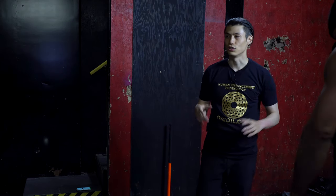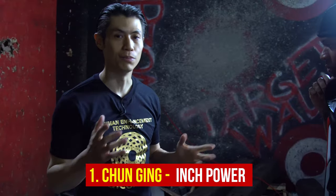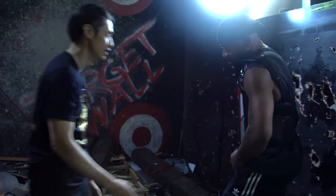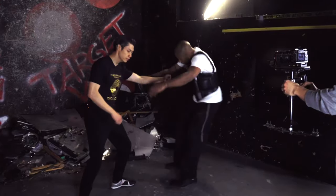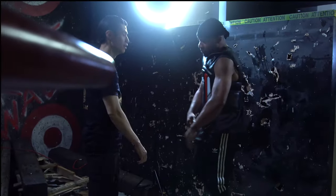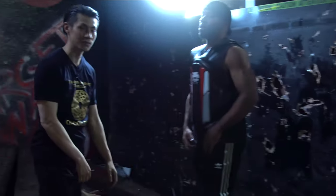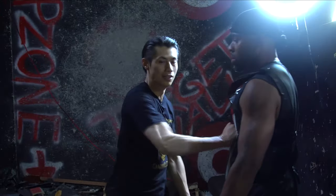The last one is Chun Ging, which means inch power. This is about how to punch harder and generate power in a very short distance — generating force in just a few inches.